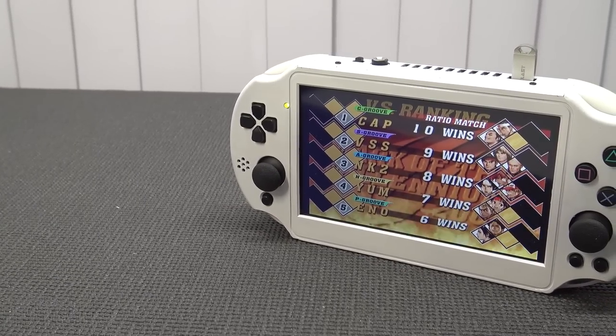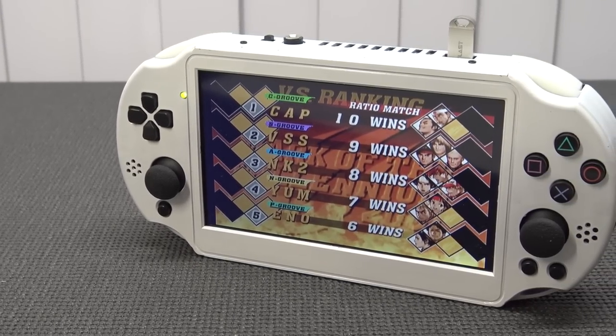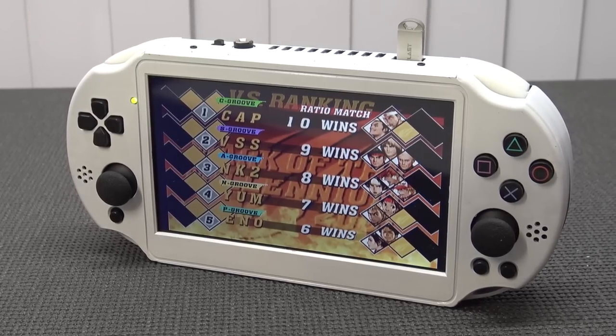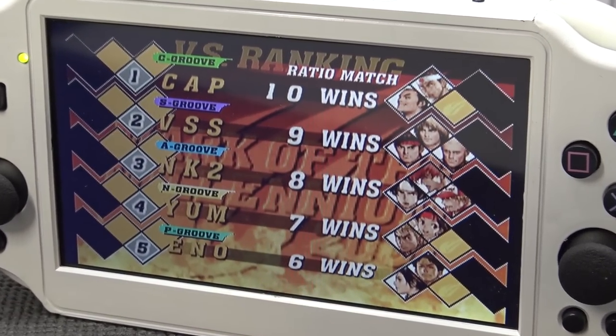In my previous video, we spoke about a PlayStation 2 portable that I bought from AliExpress — it's another way to play, but it is not a cheap way because these things are crazy expensive. Nevertheless, I'm going to get some more of these products in the future. So consider subscribing, hit that little bell, and become part of the Wicked Family because we're going to check out a lot of great, wicked, and nutty stuff.